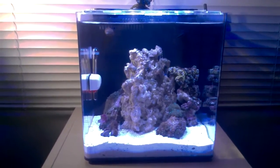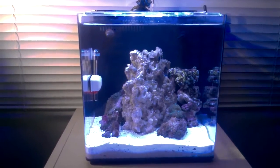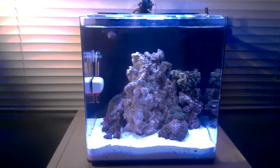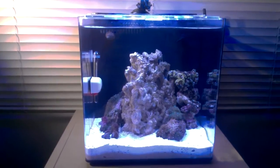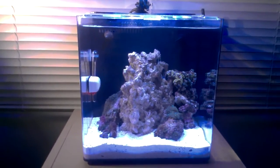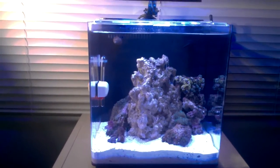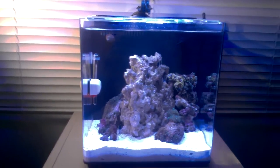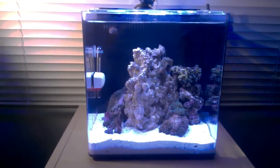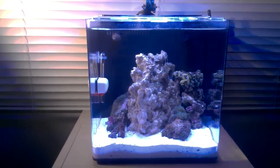The traditional way of cycling the tank states that you bring up the ammonia level to toxic levels and then wait for the bacteria to be produced that will convert it into less harmful chemicals. But in the process, that live rock and live sand you just bought — it's essentially going to kill all the life that's already on it. With soft cycling, you set up your aquarium, put water in it, put substrate in if you wish, put your live rock in, and then constantly monitor the ammonia level.